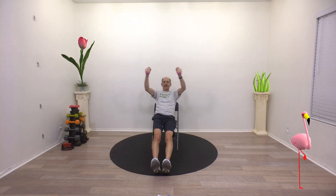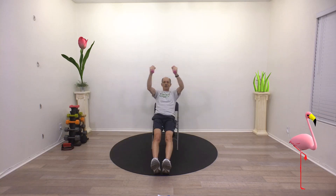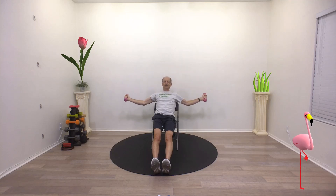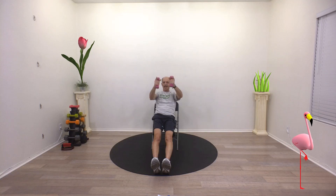Bring your arms up just like that — there's a little bend in my elbows. Here we go, 10 seconds, you got it. And up. Good. Breathe. And breathe. Let's do one more, here we go — out and up. And relax.